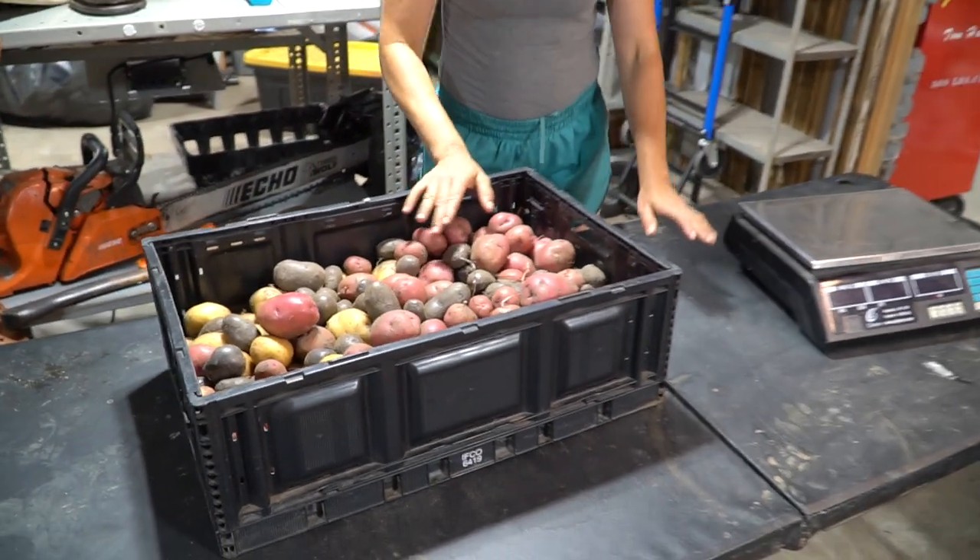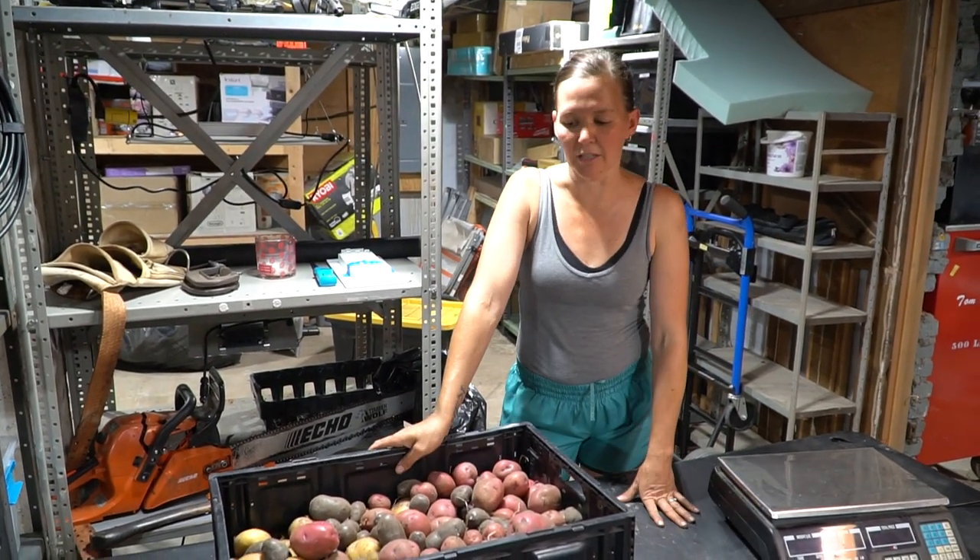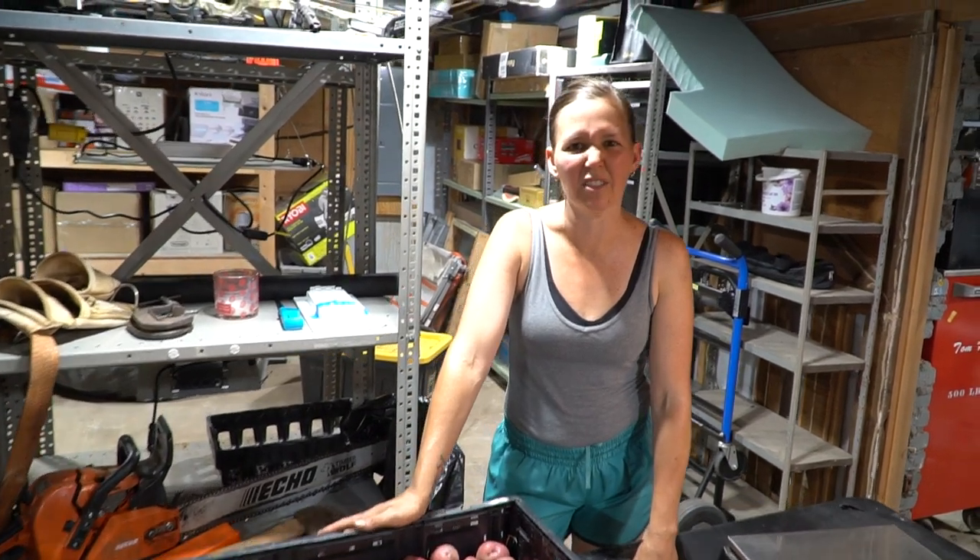All right, the next step is to cure your potatoes in a cool dark location. We're actually going to take these potatoes and spread them out on this table and let them sit in our basement — we're going to turn the lights off and keep a dark atmosphere, and let them sit out for the next three to five days to dry out.